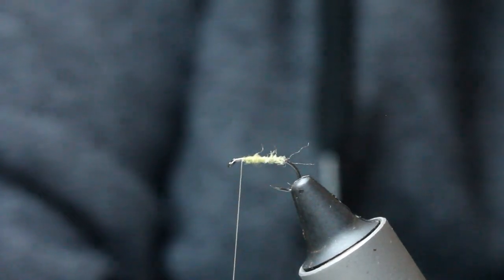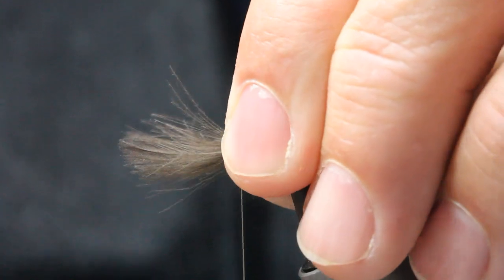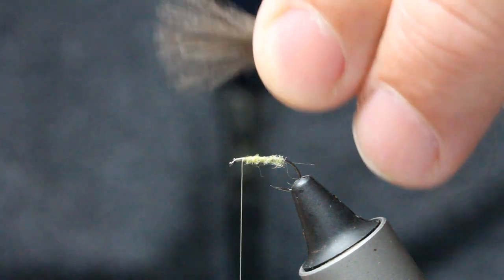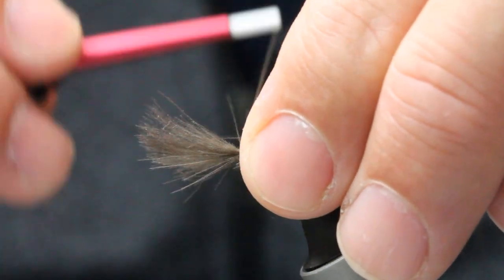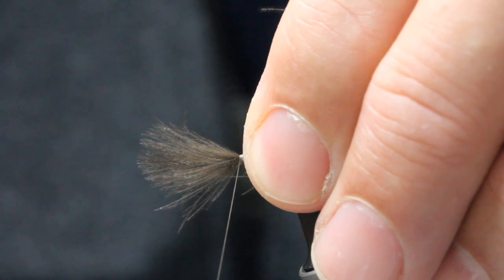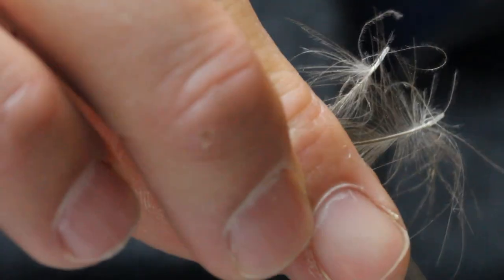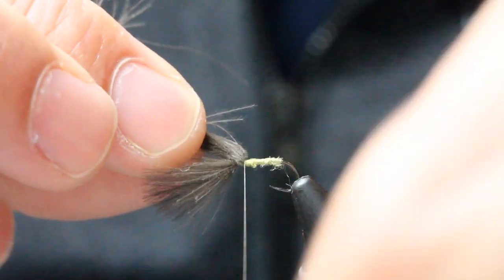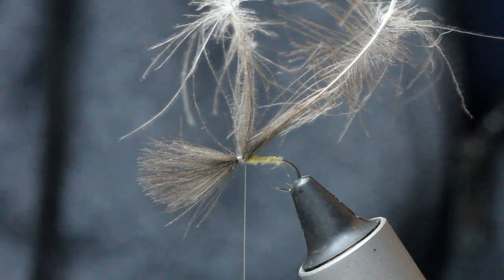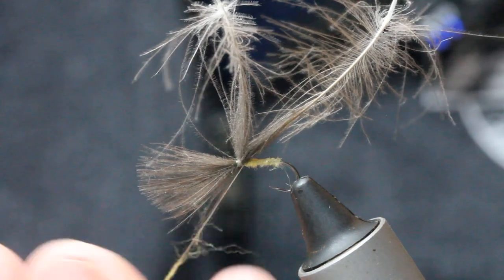I've got two CDC feathers married up at the tips. I'm going to pull the fibers so I've got a little curve to the feather. I'll lay that on with a pinching loop so they're sitting right — I'm happy with where they're sitting. I'll leave myself a little bit of space at the front, then just kick these fibers up here with a couple of turns in behind. Then just a tiny little bit of dubbing on the thread.